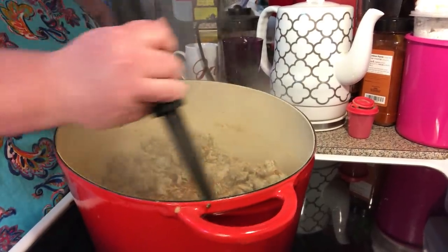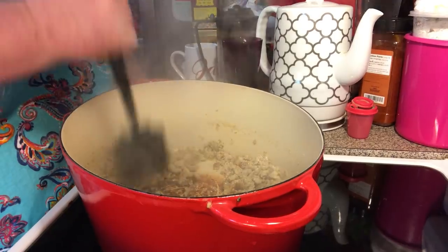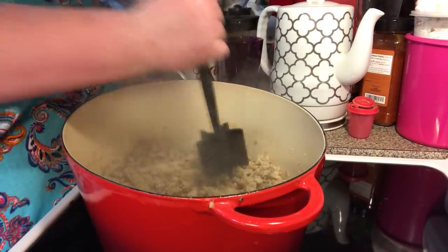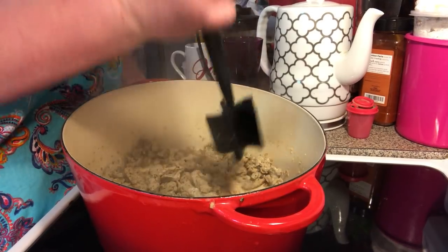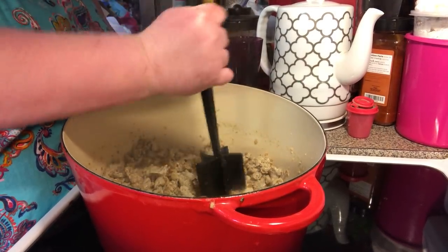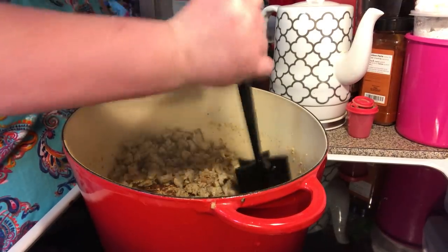We've cooked all the chicken sausage up until it's no longer pink, and I broke it up with my little tool. Just break it up and get it all done.